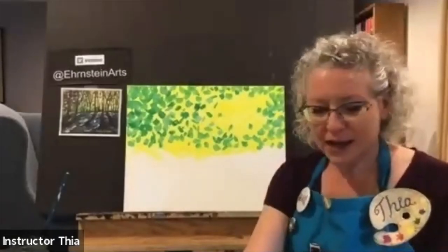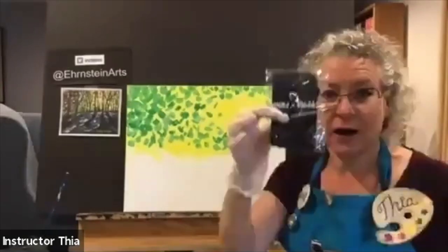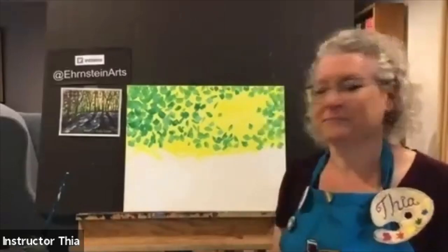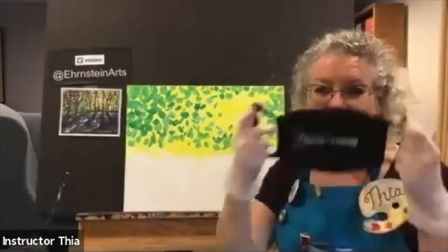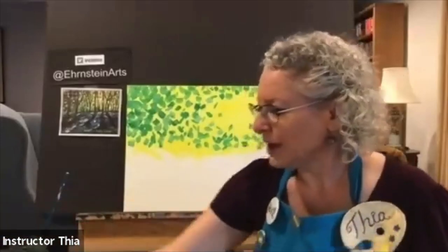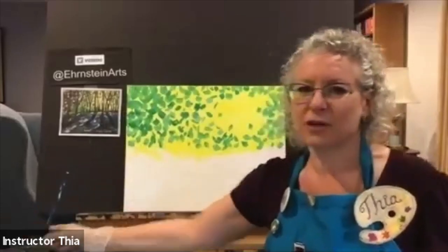We're selling little masks — ones with our Sipping and Painting Hampton logo, and ones that are watercolor-inspired, Monet-inspired, fun watercolor masks. You can get a Sipping and Painting Hampton mask. And remember: when you step away, leave your brush in the jar so it doesn't dry out.